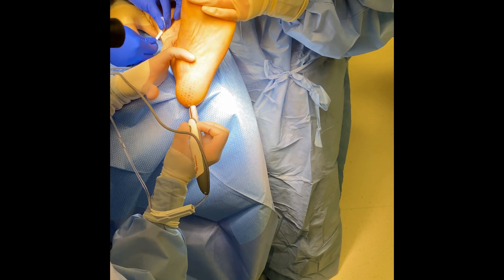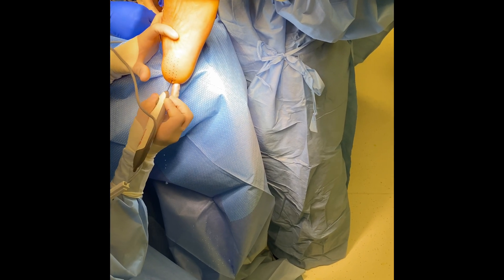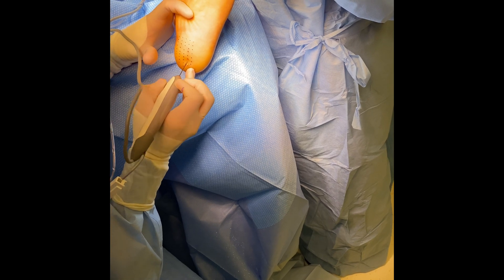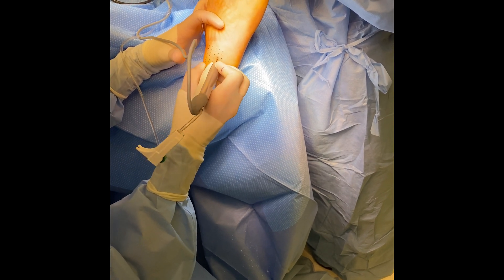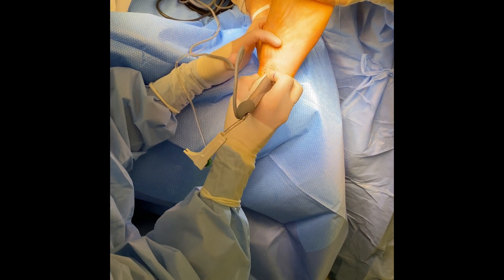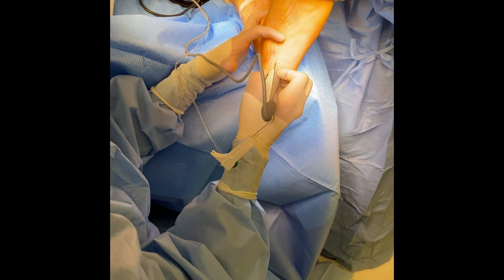Once this procedure is completed, you simply place a dry, sterile dressing. I use Xeroform gauze, 4x4 gauze, a gauze roll, and an ACE bandage. Then we place the patient into the boot. It's critical that they remain in the boot for four to six weeks with the foot at 90 degrees to the leg to allow that tendon that we lengthened to heal in the appropriate position.